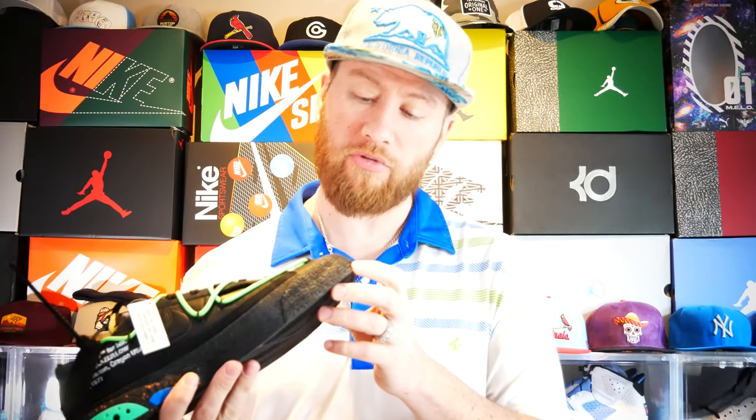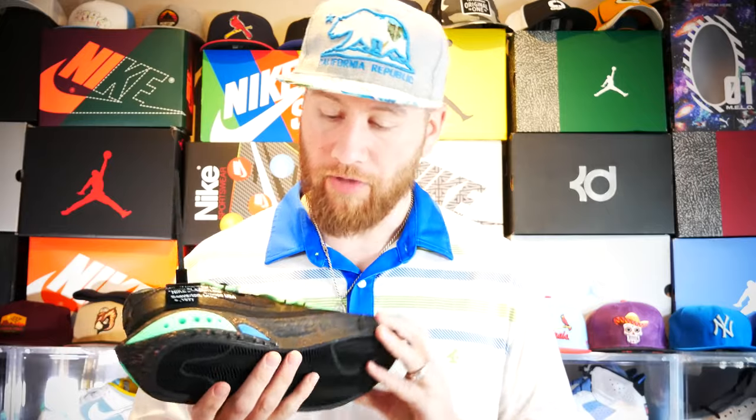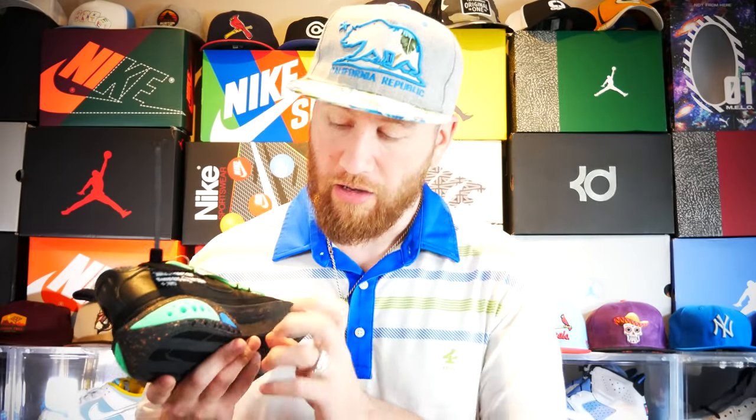The toe cap has a pattern on it that resembles maybe barbed wire or maybe screws — actually I think it's screws. Either way, it has some pattern on there which is pretty decent looking. If you look further in, it has a hard plastic insert into the midsole with the orange splatter.